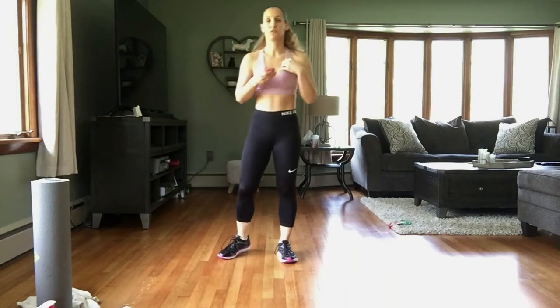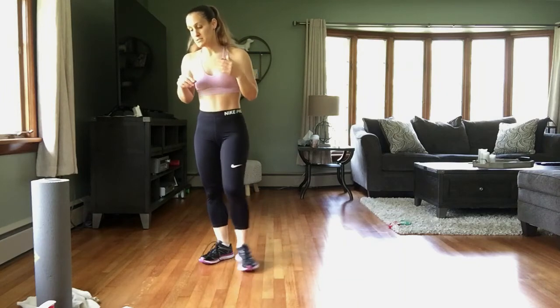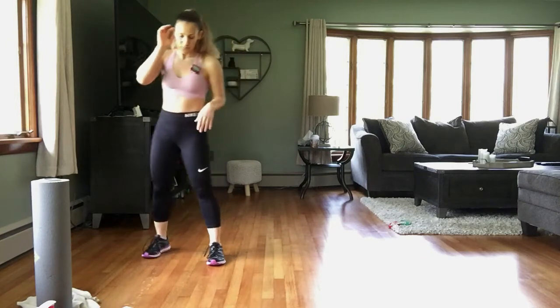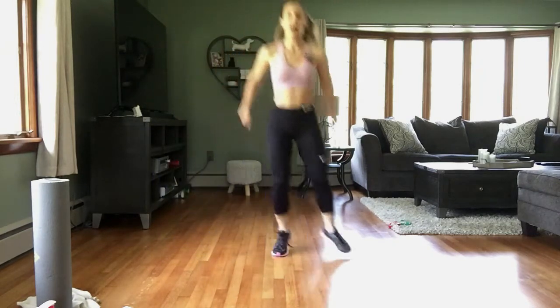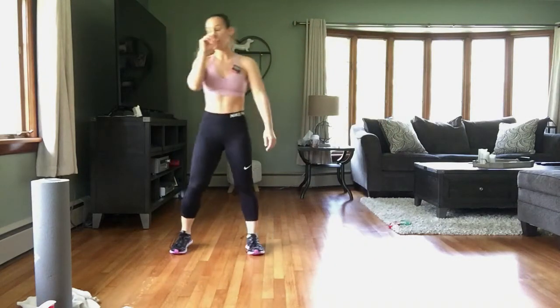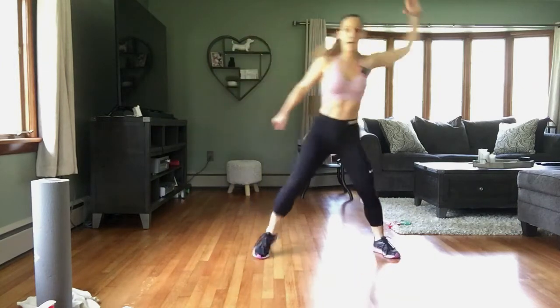All right, our first exercise — each one is 30 seconds with a 15-second break. First up: two hops and a step knee. We're going hop, hop, step knee — hop, hop, step knee. To modify, take that hop out: step, step, step knee.